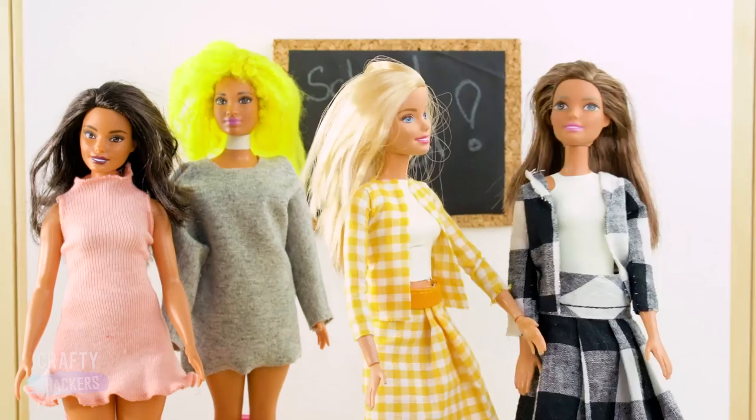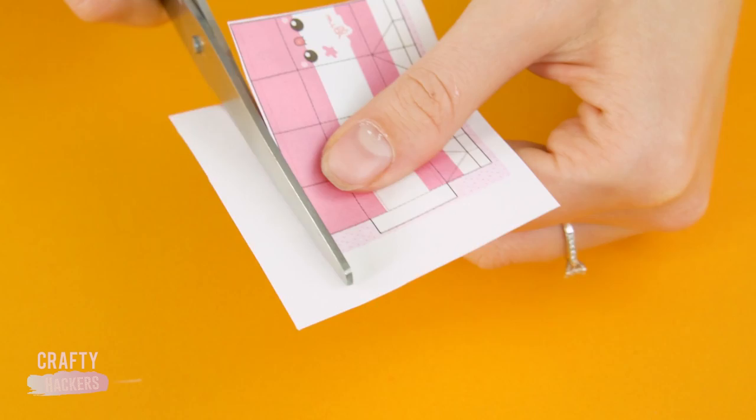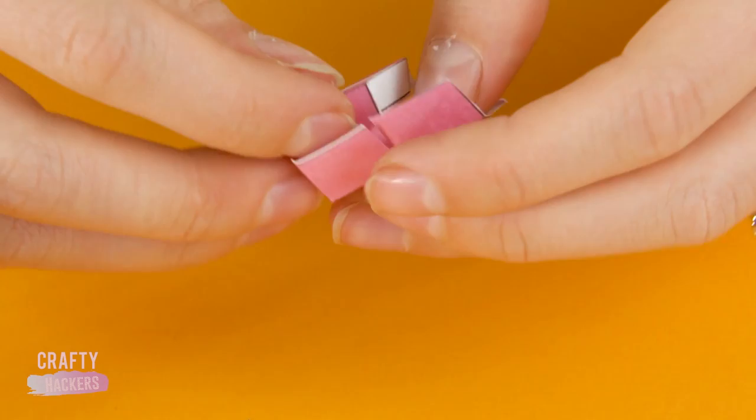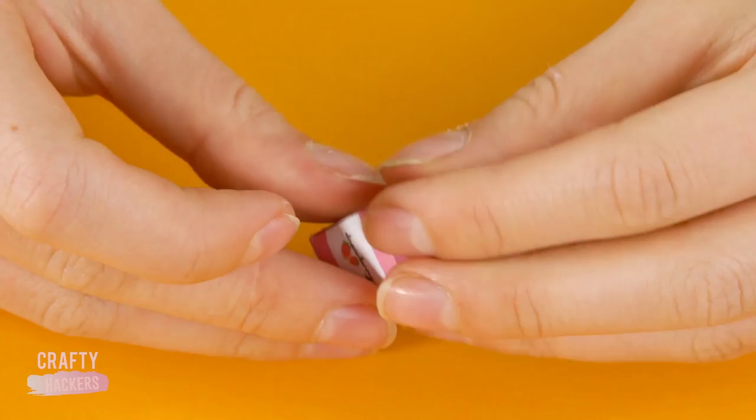Now who's hungry? Let's grab some lunch. First, print a pattern like this one from your computer and cut it out. Cut slits on the lines and glue your little milk or juice box together. Cute, right?